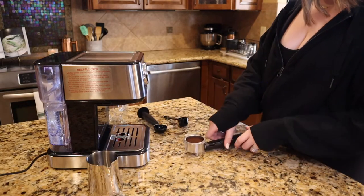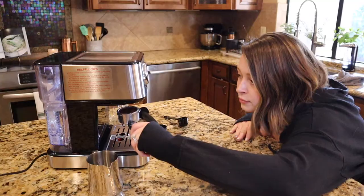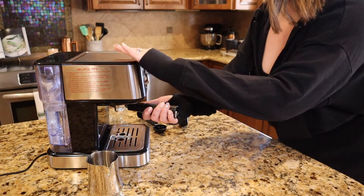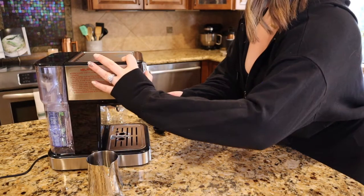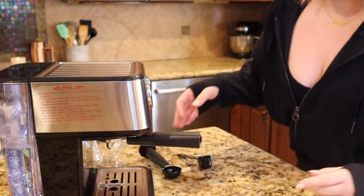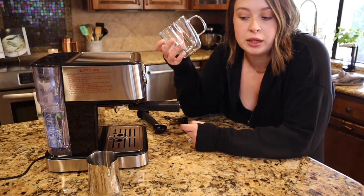I'm nervous. Alright, it's fine! It's pretty warm. You really want it on there tight. I strong-armed it a little bit. So this cup is definitely way too big.